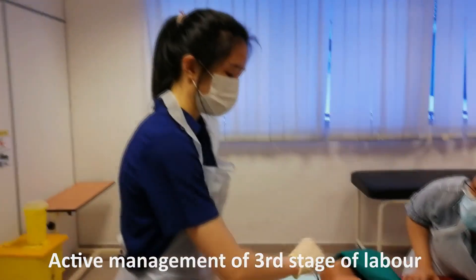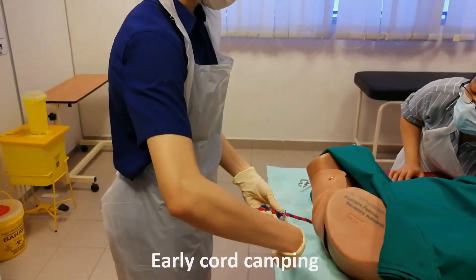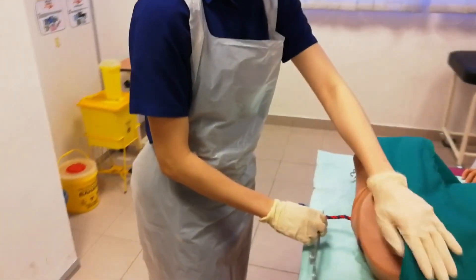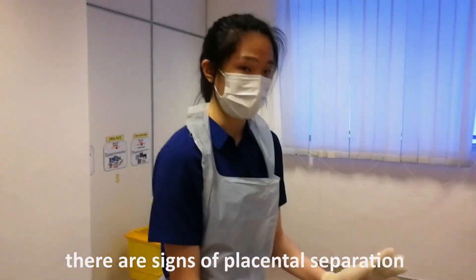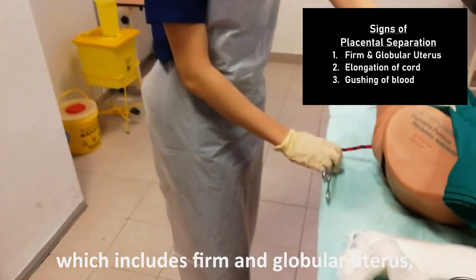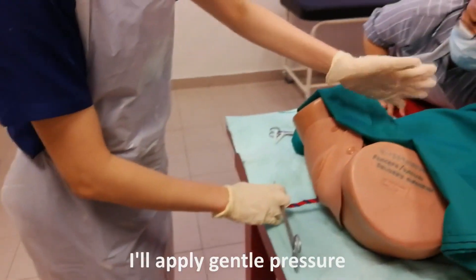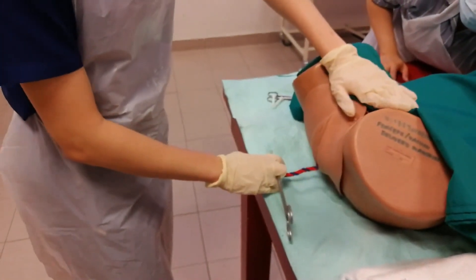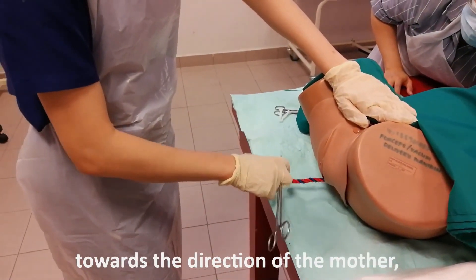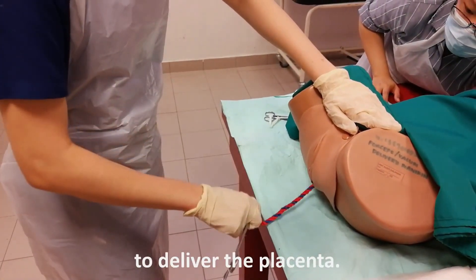Active management of the third stage of labour includes IM pitocin, uterine massage, early cord clamping, and also controlled cord traction. Prior to that, I will ensure that there are signs of placenta separation, which includes a firm and globular uterus, lengthening of the cord, and gushing of blood. I will apply gentle pressure to the fundus towards the direction of the mother, and with my right hand I will do a gentle traction to deliver the placenta.